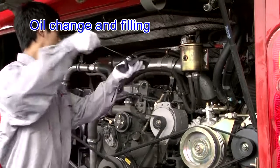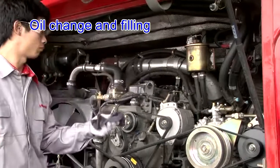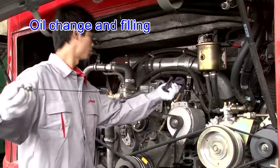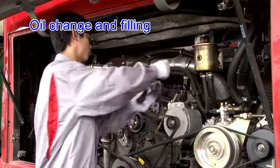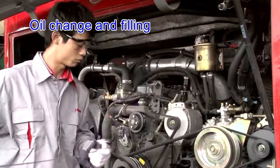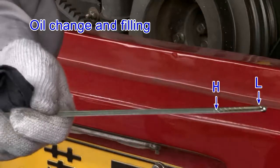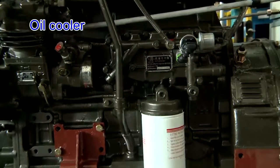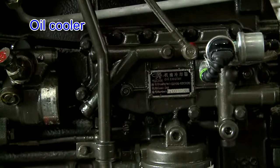Method to verify engine oil filling volume: 1. Pull out the oil dipstick and wipe off oil stain. 2. Slowly insert the oil dipstick into place. 3. Pull out the oil dipstick again to check that the oil level falls between scales H and L. Oil cooler: the oil cooler works reliably and is fitted firmly without leakage.